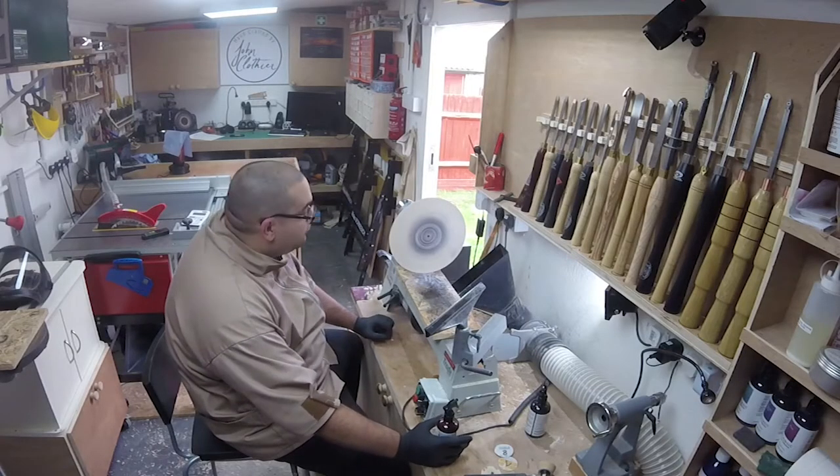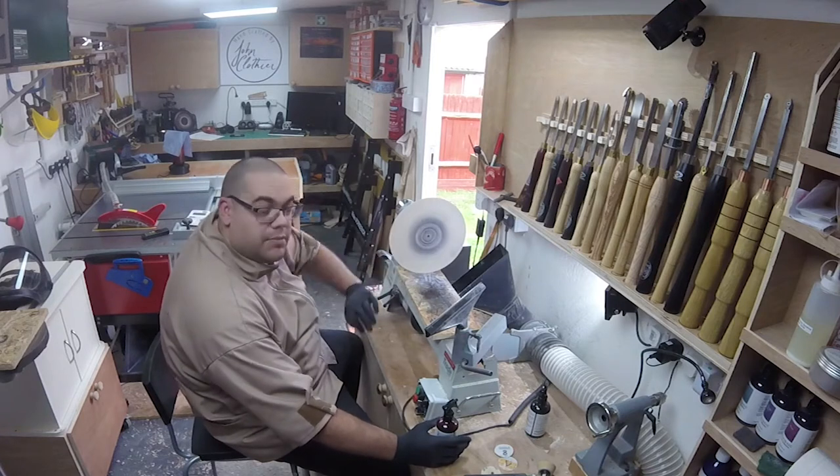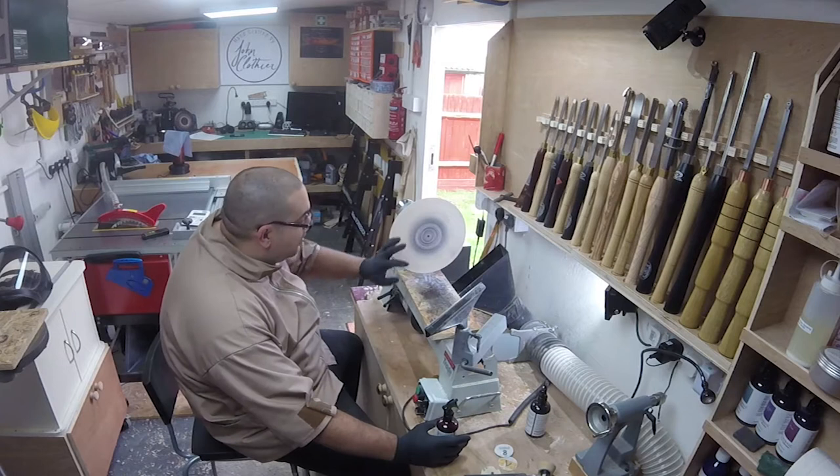Let's sand it back down to 800 — most of the black has now gone. You can clearly see that there's still a big section in the middle, but that's all going to get turned away anyway so I'm not worried about that.